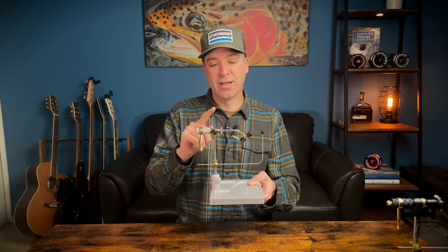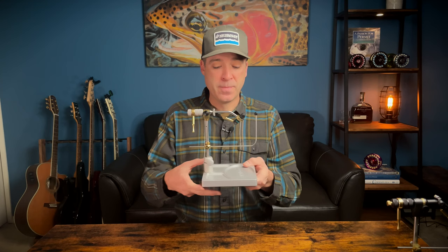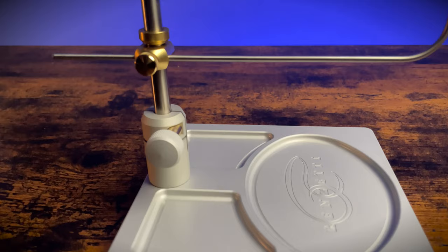There are several different versions available for this vise. You can get a standard base like on the Traveler, or an upgraded anodized base which is a little bit heavier — going from two and a half pounds to three and a half pounds. There's also a C-clamp version available. If you're looking for a C-clamp version vise, it is really hard to beat the Presentation 4,000.